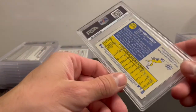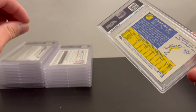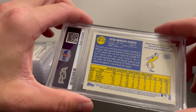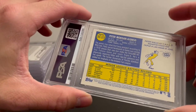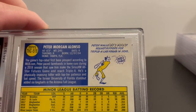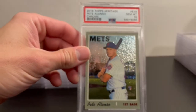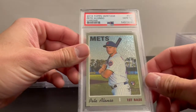This next numbered card is a 2019 Topps Heritage Chrome Pete Alonso, numbered out of $9.99. I got a PSA 10 on that, which is pretty nice.